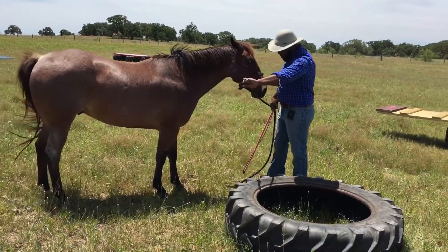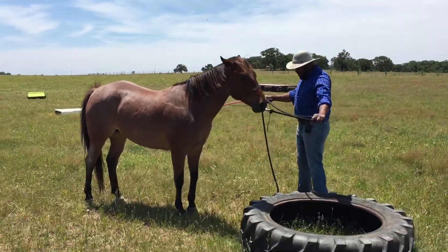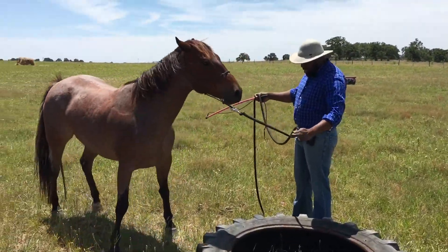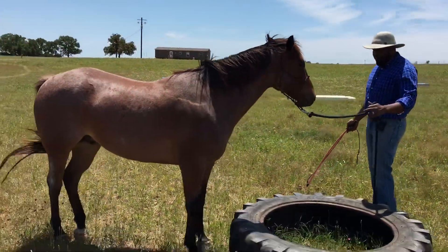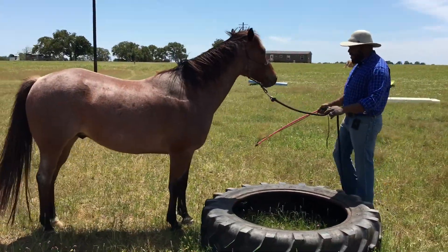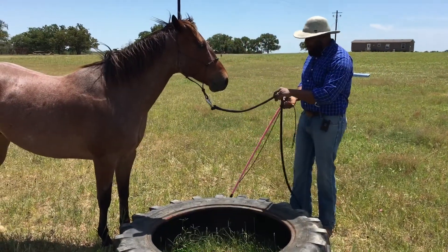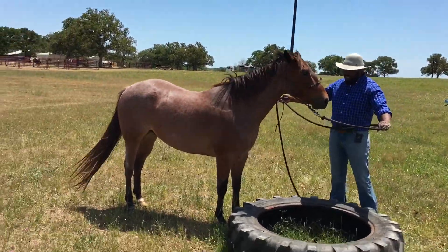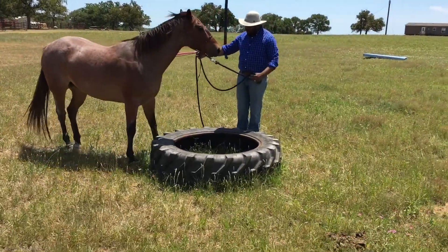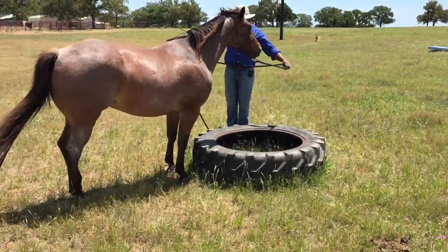I'm going to go ahead and pull his nose around here, give him an opportunity to maybe smell it, inspect it. You notice when I lift up with my hand, if he doesn't go forward, I raise my steady stick to apply a little bit of pressure behind him to try and drive him forward. So I'm going to ask again. Right now, if I can just get him to put a foot on it, I'd be pleased with that. I'll just keep floating with him as he moves around here.